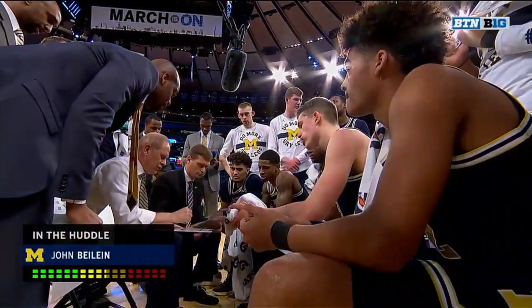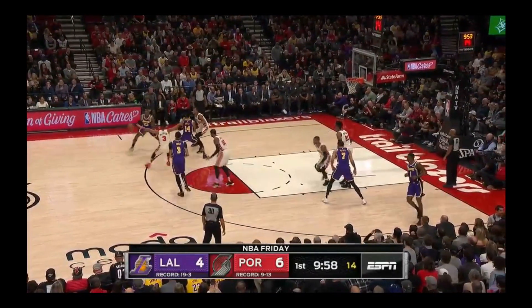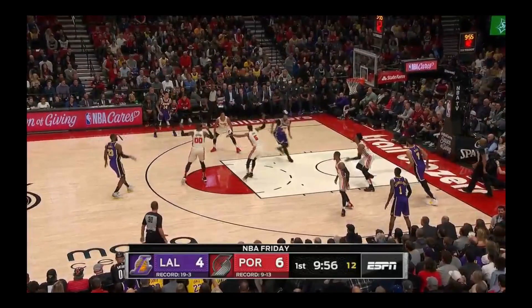What's up guys, it's Coach JB. We're back in the Uncommon Film Room and today we're looking at a set from the Lakers that we're calling Double Double. Let's check it out.